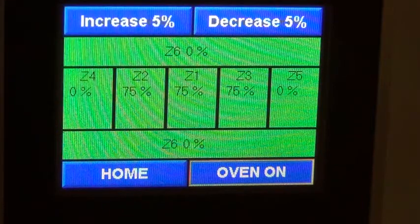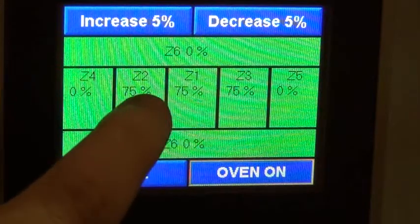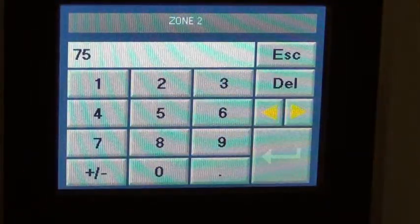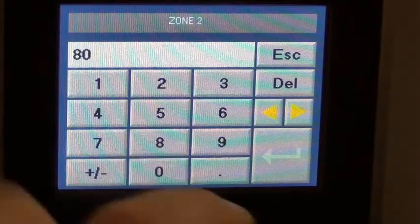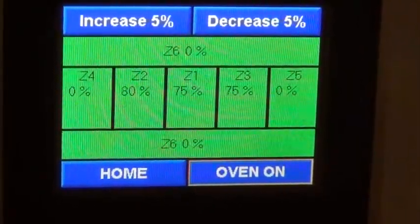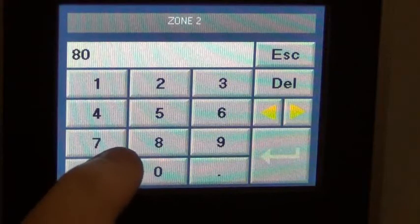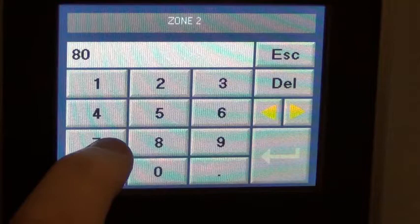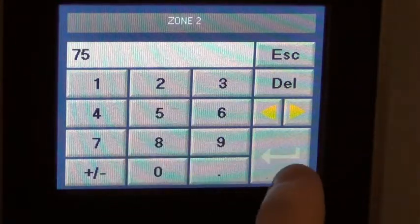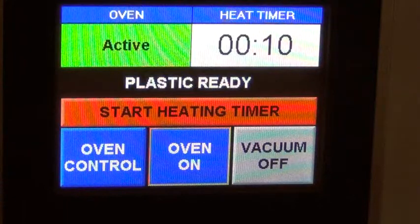You can do an increase of 5% here, or a decrease of 5% there. If you wanted to come in and individually change a zone, you press on that zone, change the value, and then you can come in here and change it back up to 100%.